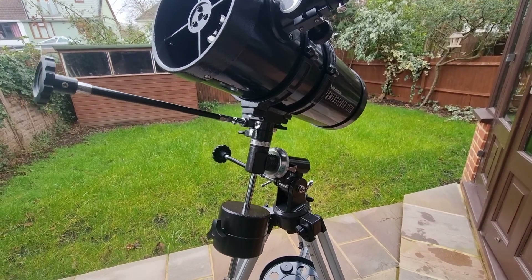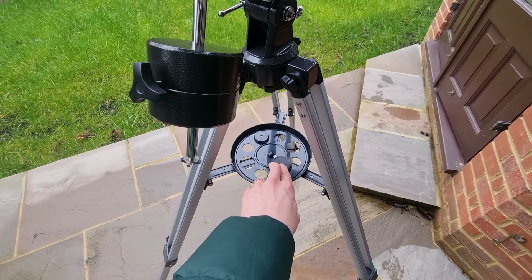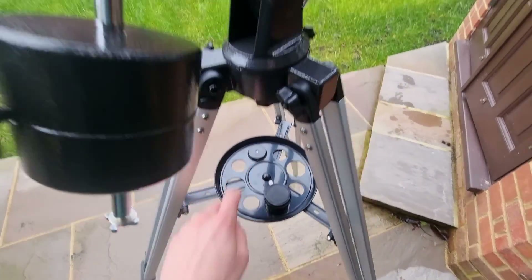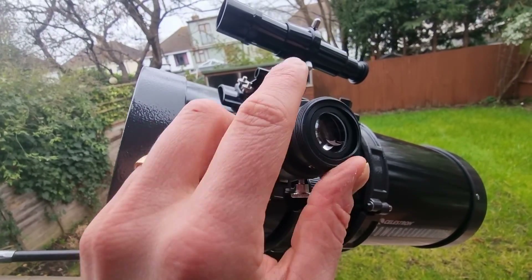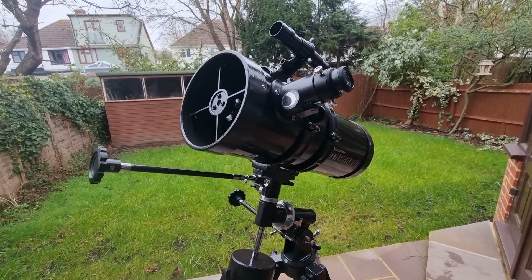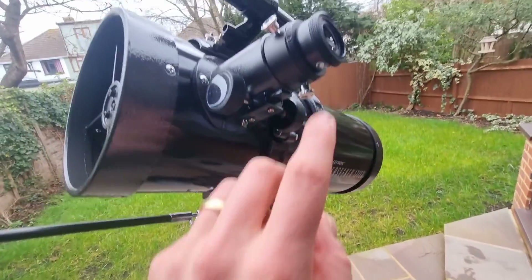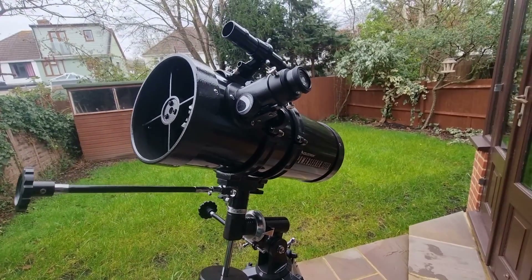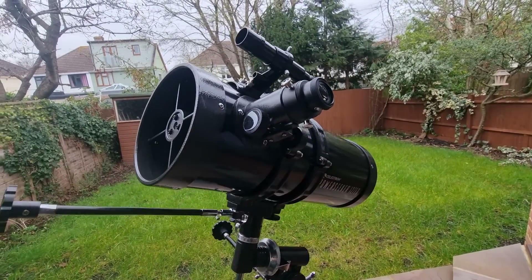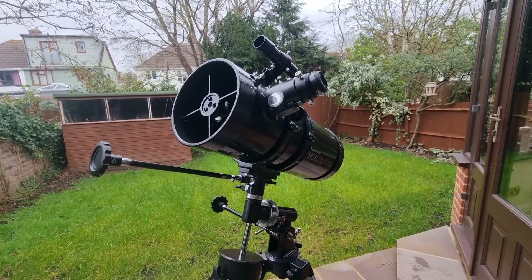It has a highest useful magnification of 300 times, which is made possible by the included Barlow lens. You also get two eyepieces: the 10 millimeter eyepiece and the 20 millimeter erecting eyepiece. Both of these allow you to observe slightly differently — one for a wider field of view and one for more magnified images. The 20 millimeter gives you the wider field of view, which is best to start with, then move on to the 10 millimeter when you are ready.